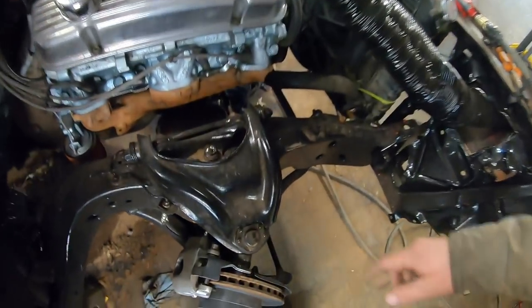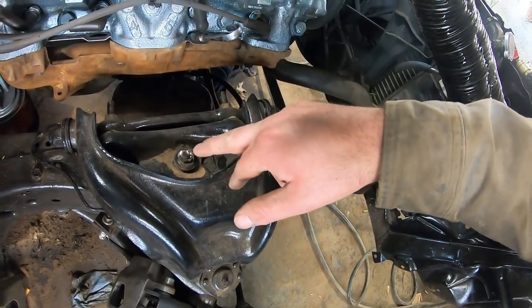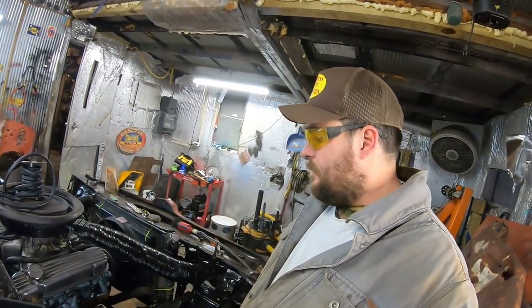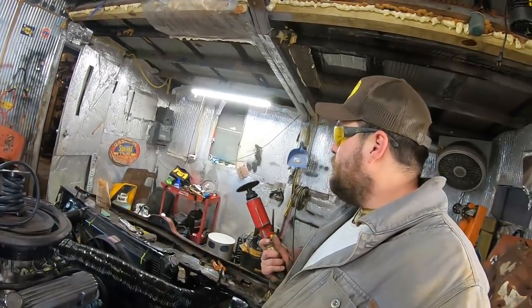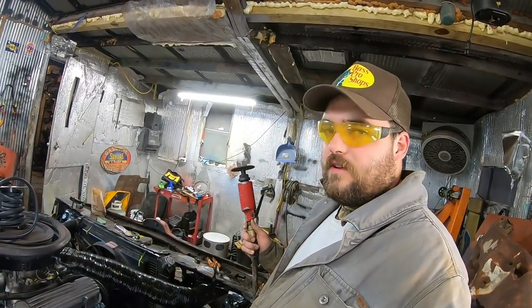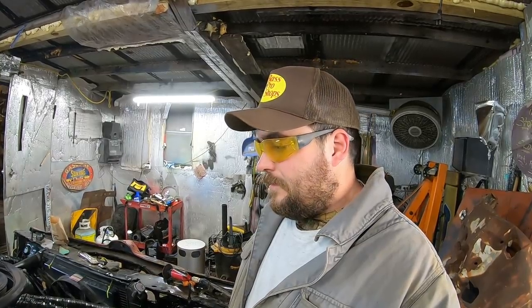We're doing the shocks, and what always happens is this nut ends up getting stuck on the threads, spins the whole inside of the shock, and really the only way to do this is to just chop it off. I don't actually have any cutoff wheels — I have this grinding wheel that will get through there eventually. You might notice that I am in fact wearing safety glasses for the first time in this entire series, because a few of you guys were concerned I don't wear proper PPE. This is for you. I'm gonna wear my safety glasses — don't get used to it though.